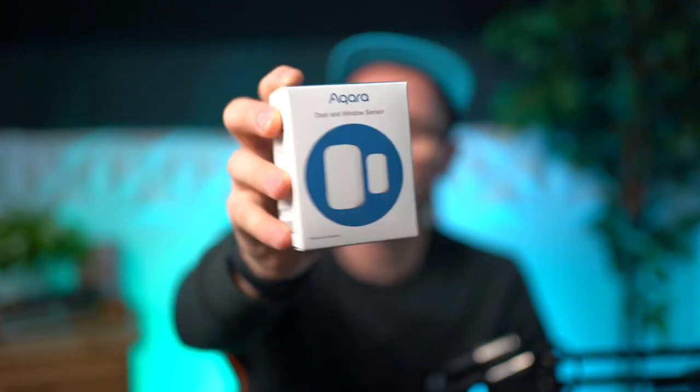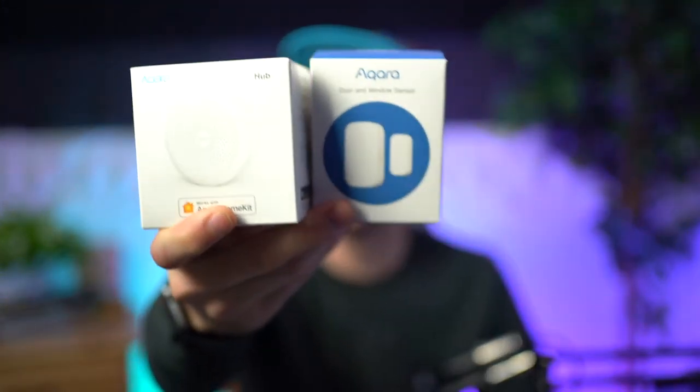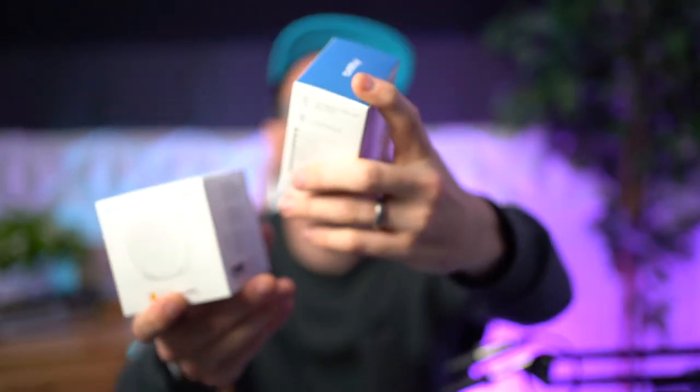Basically, you connect these to your door and your window, and it provides you some security as well as smart technology to connect to your phone and alert you of doors opening when they shouldn't be. There are two products that you need: the home hub, which you have to get separately, and then you buy the door and window sensor. You can buy multiple of these. They're pretty straightforward and pretty affordable.